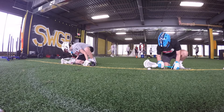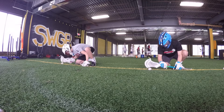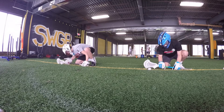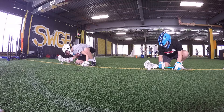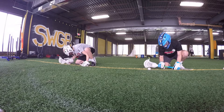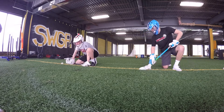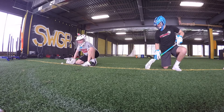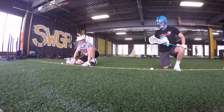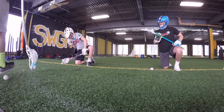Three, two, one. Three, two, one. Three, two, one. We're going to win the ball behind.